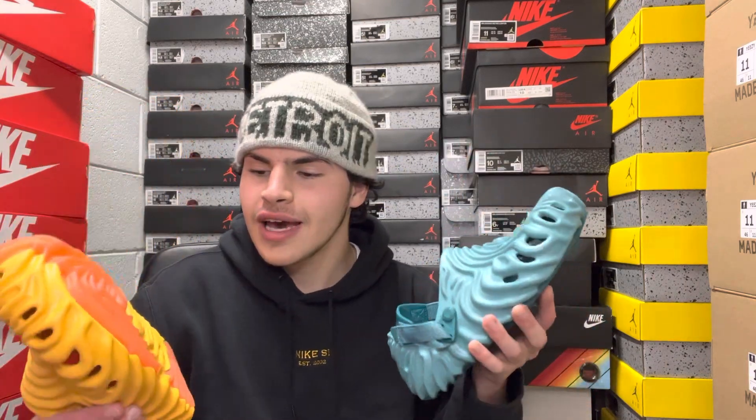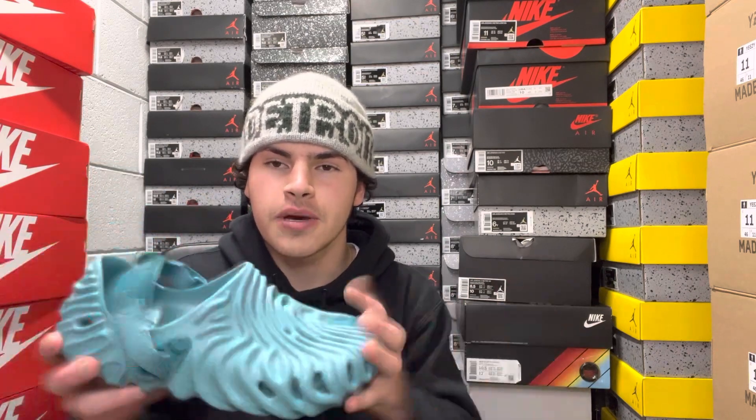Super sweet details. We've had the Salehe Bembury Crocs in the past with the mauve mist colorway, the almost white, and another green pair on this channel. It's kind of a different type of Croc or slide compared to the foam runners and the Yeezy Slide. In today's video we're going to go over everything you need to know before you pick up one of these Crocs.